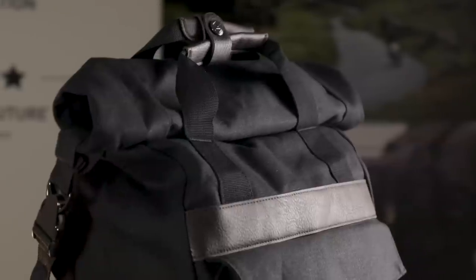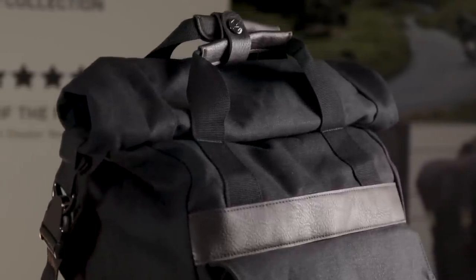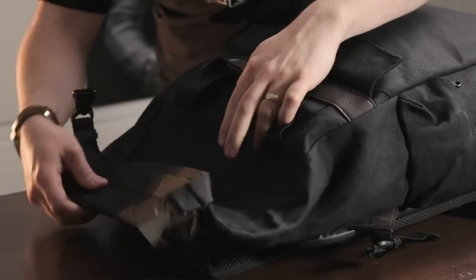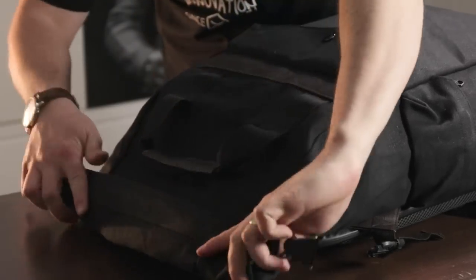The Trekker is a roll-top construction, which means it's going to be 100% waterproof — this is the most secure way of making a waterproof bag. To open, simply unclip the roll from the side of the bag and then unroll it to open the main compartment. To close the bag, just re-roll it and clip it up again.